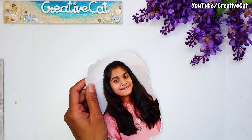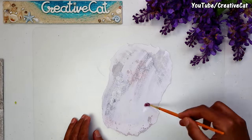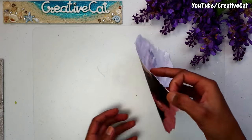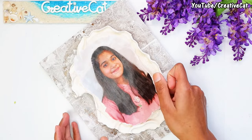Apply some glue on the clay surface. I simply took a printout on normal paper and am using it for deco pouch. Apply some water on the back side of the print so that it will get a little soft and will be easier to apply on the clay. Then stick the picture on the clay surface.